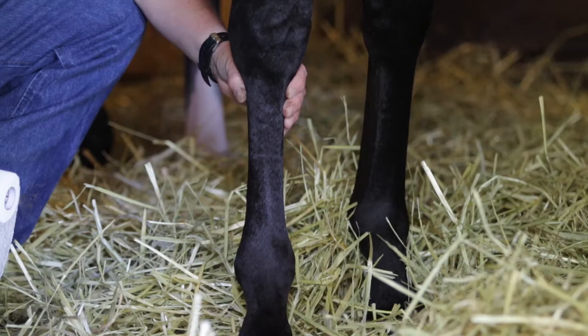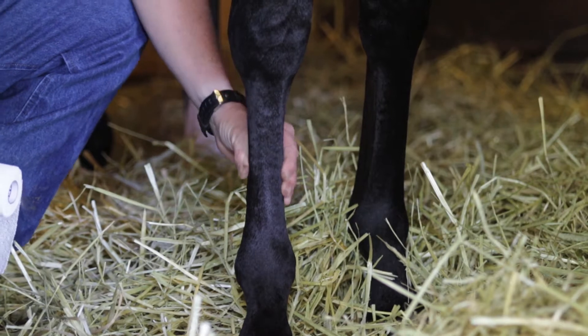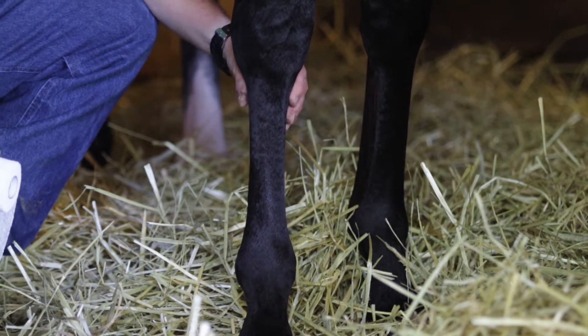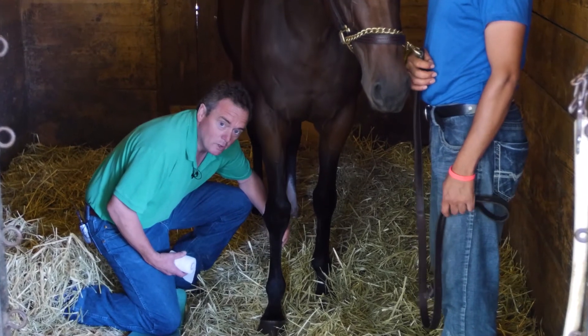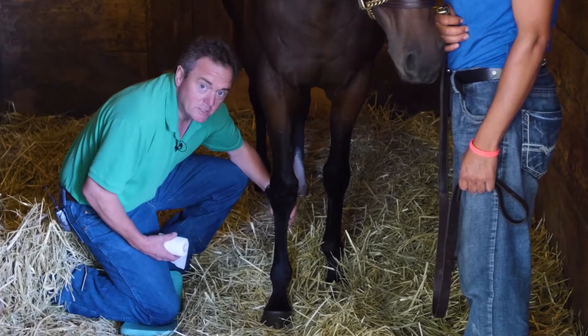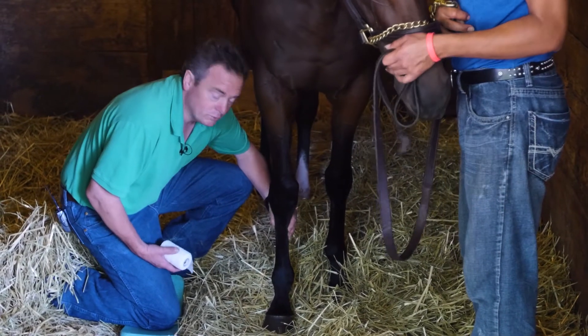We always start just below the knee and we go down the cannon bone and around the ankle and then back up to the knee. Some people like to do three turns or four turns around the ankle. On the front leg we do three turns and on the back leg we do four turns.